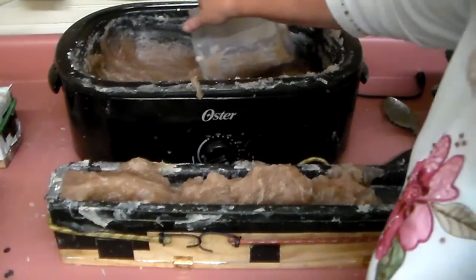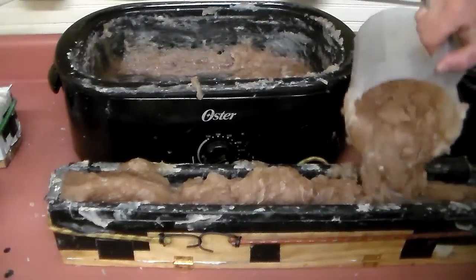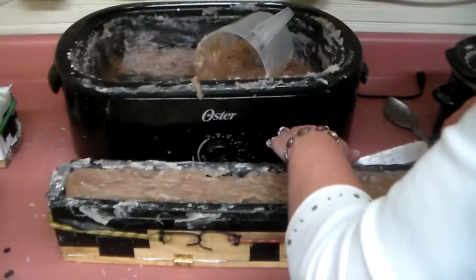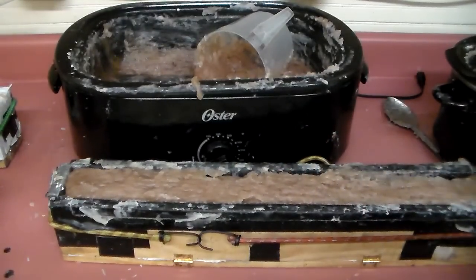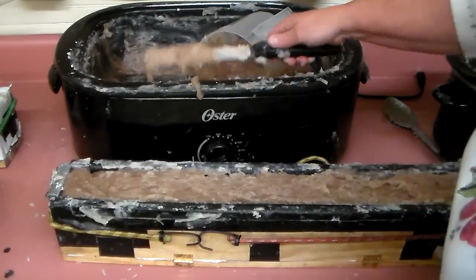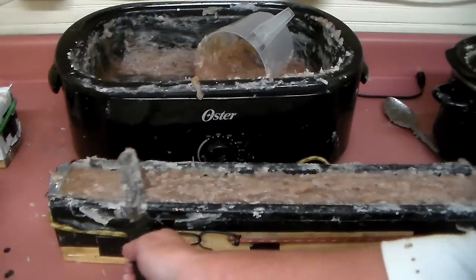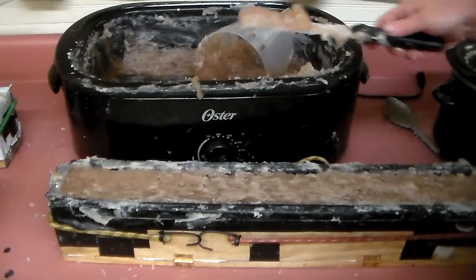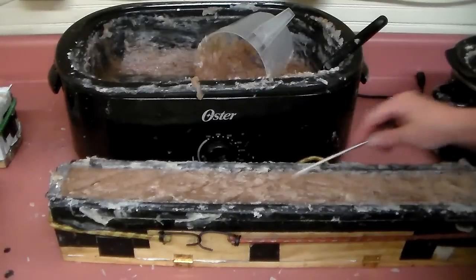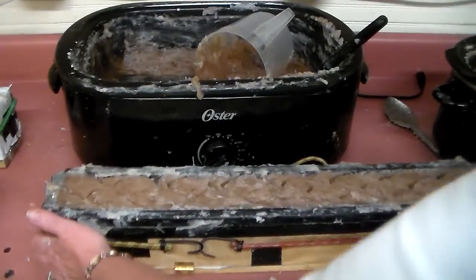My dad makes these molds and he sells them — you can go to essential-soaps.com and buy one. He makes this size which does 22 bars, and also one that does 11 bars. The most expensive thing about making these is the hinges, so there's not a lot of price difference between sizes because most of his expense is in the expensive hinges — you have to put the same amount of hinges on a short one as a tall one. So it really pays to go ahead and spend that extra little bit.